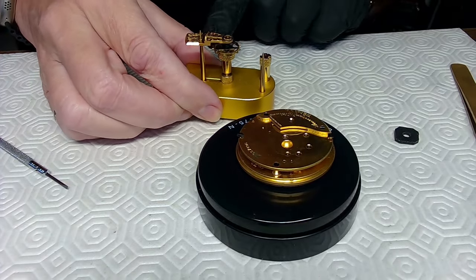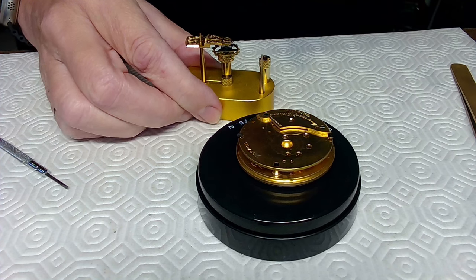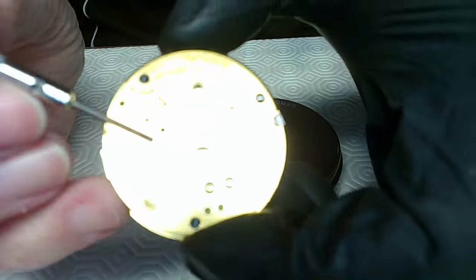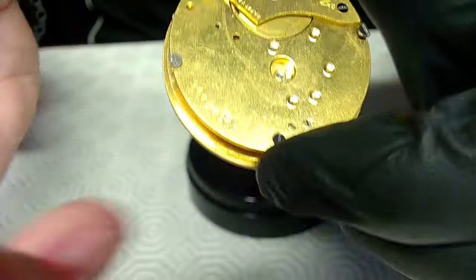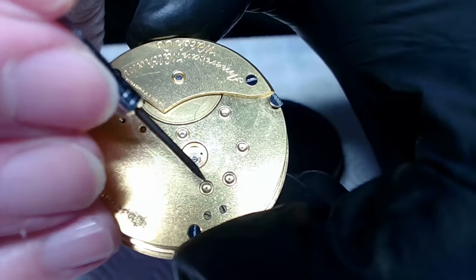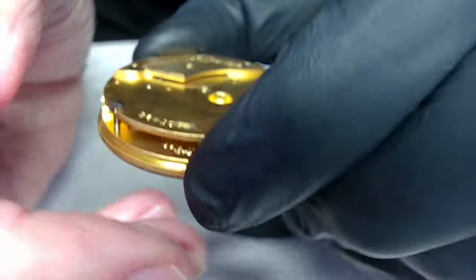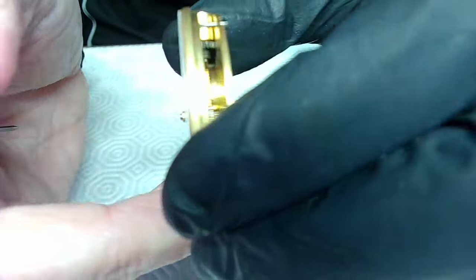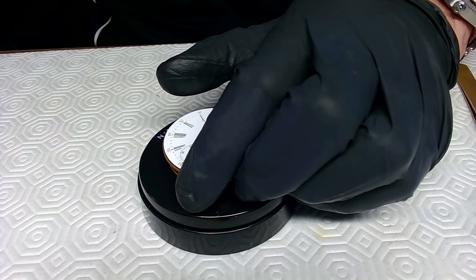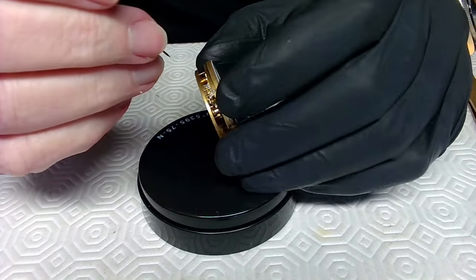I got this balance holder on AliExpress — pretty good, you can adjust them. I'll set the balance aside so I don't accidentally hit it. Now let me turn off the camera light and look at where the problem was. The pallet fork was on the wrong side of the impulse jewel, causing a problem. But what the owner said about grinding when winding — let me look at the winding mechanism to see if there really is an issue. You've got to trust your customer.